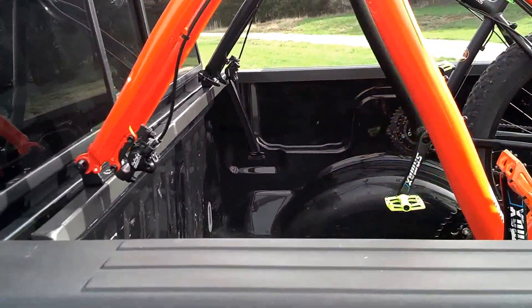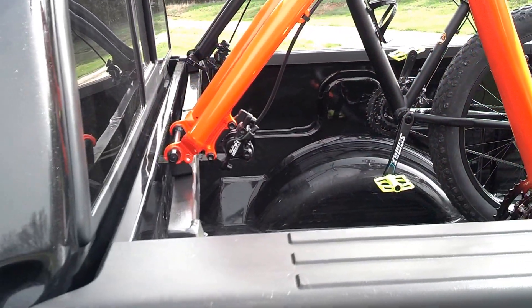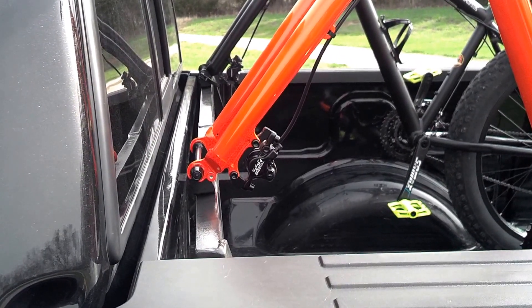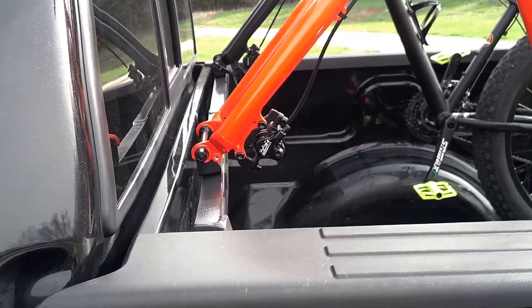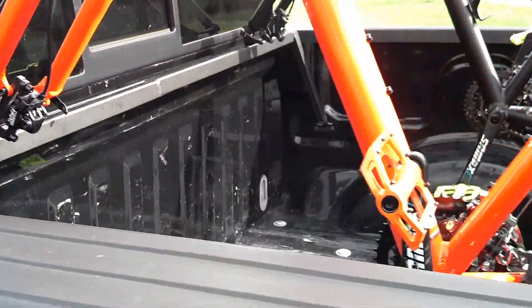I got some angle iron, and with some help from my brother-in-law, we welded up this bike rack and installed it in the back of the truck.